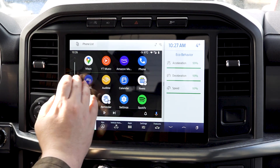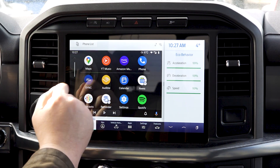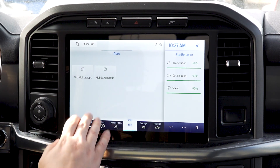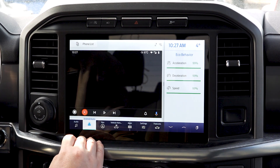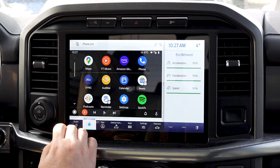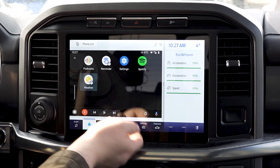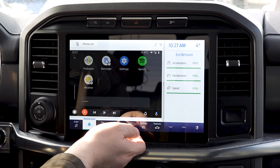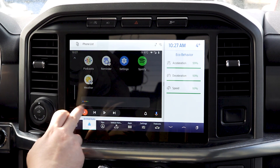You also have access to things like Audible. If you want to go back into the original Ford SYNC system, you just hit one button and it takes you to the apps menu. You also have your reminders and, of course, your weather — currently in Calgary it's six degrees and partly cloudy. Today it'll be partly cloudy with a forecasted high of 11 and a low of minus two.